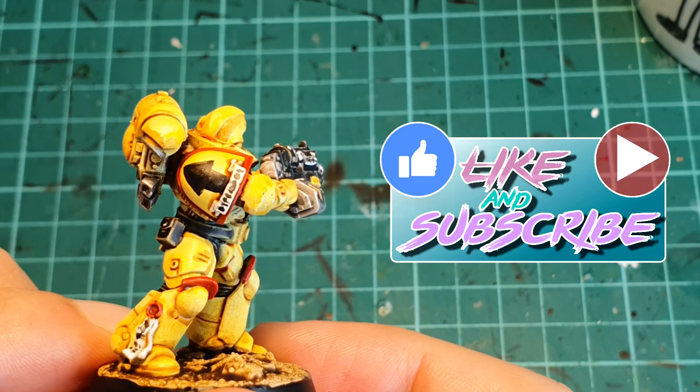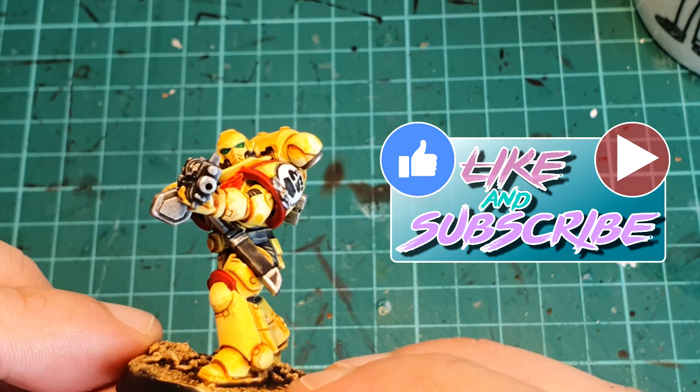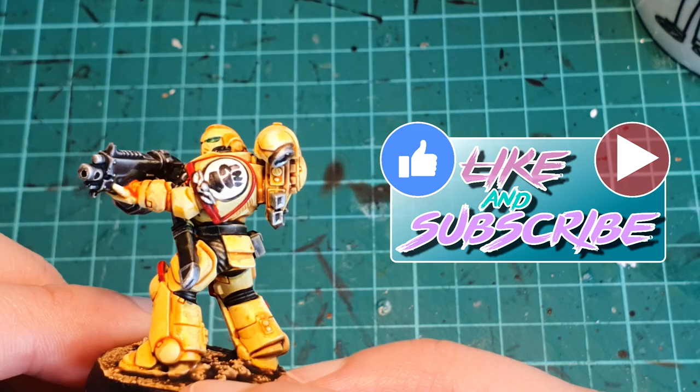If you have enjoyed the video thus far, please consider giving me a like and subscribing to the channel. I put tutorials up all the time on how to paint fast and easy with washes.